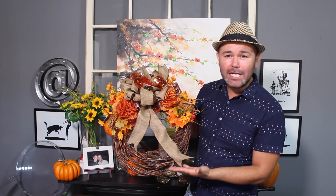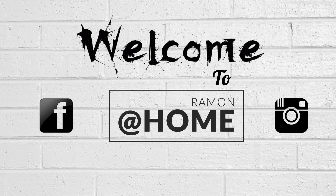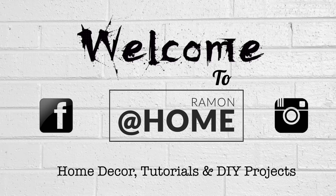Do you guys want to learn how to make this really pretty glam full wreath with all Dollar Tree items? Stay tuned, I will show you how. Hello everyone, I'm Ramon and this is Ramona Home.